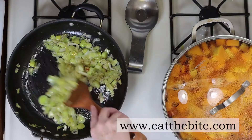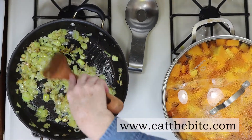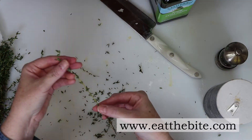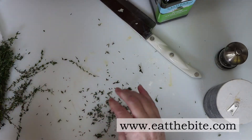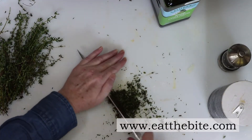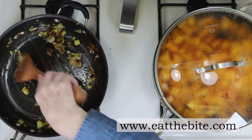I'll stir the leeks a few more times while they're cooking, but we also need to chop that fresh thyme. First, I'll gently pull the leaves off the thyme stems, and then once I have a nice little pile going, I'll give them a fine dice. My leeks are just about done, so I'll add the thyme to the leeks and give it a stir for a minute or two.